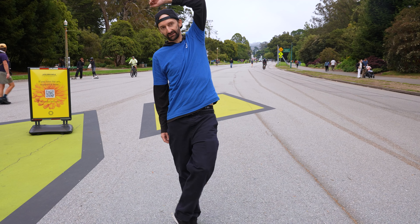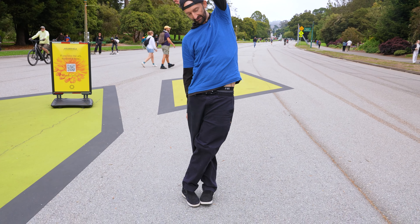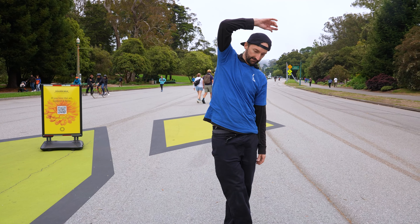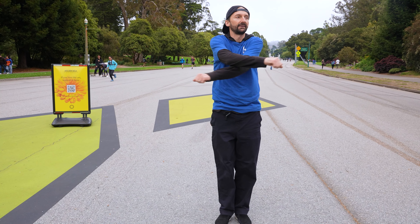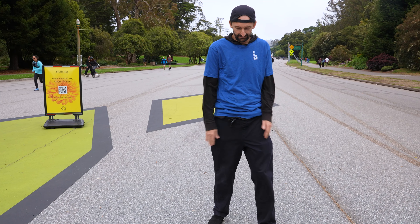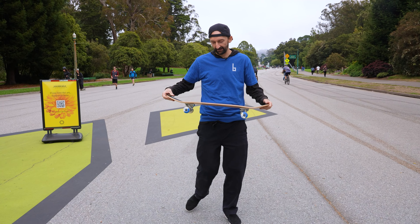Another stretch I think is really good: push that leg over and make sure your back is a little bit stretched, just move it like that. Get your arms and legs loosened up. Now you're going to take your skateboard — I've got my best beginner complete here — and put it down.